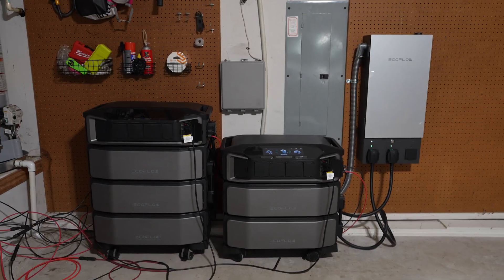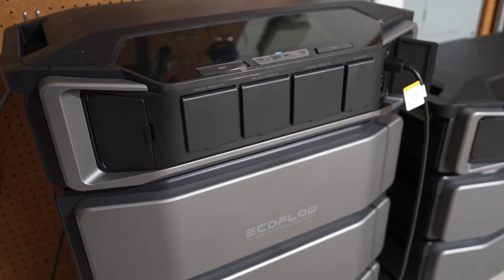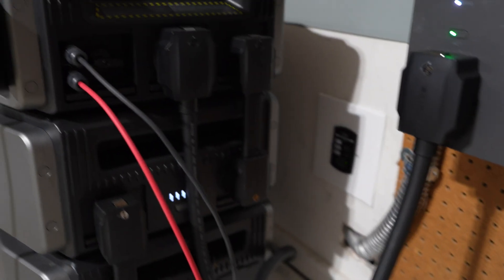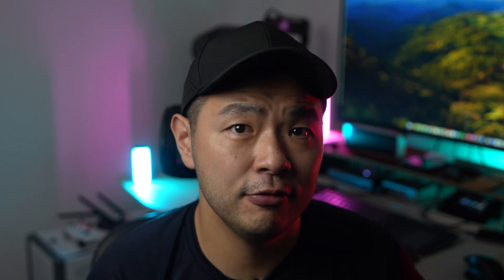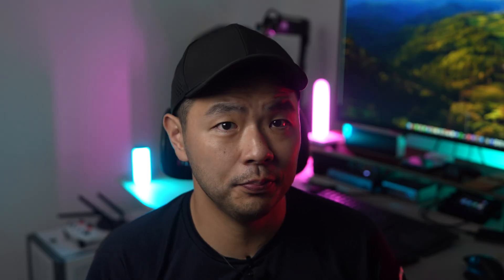So this is my setup: two DPU inverters and five total batteries — three on one, two on the other — plus the SHP2. Here we have the EcoFlow Delta Pro Ultra. As you can see, it's huge, but the best part is how easy it is to set up. You just stack the batteries and connect them with these connector plugs and you're ready to go. It comes with wheeled carts making it movable. Want more power? Just add more batteries — up to five, or 30 kilowatt hours, per inverter. This unit can power many devices in your home and work as a generator through its 30 amp 240 volt plug.